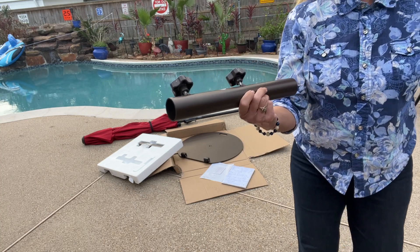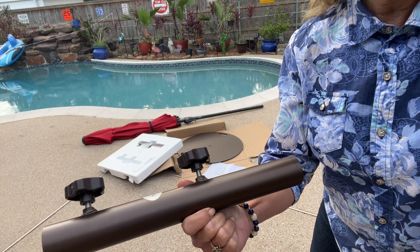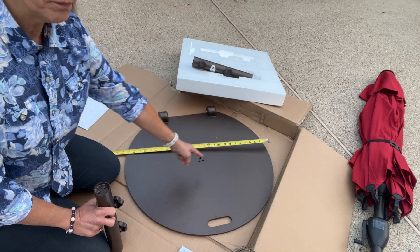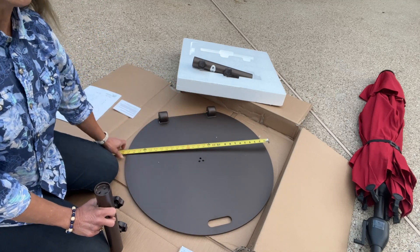So look at this pretty color. Let me bring you closer and show you all the details. This is going to be a large 27-inch diameter.